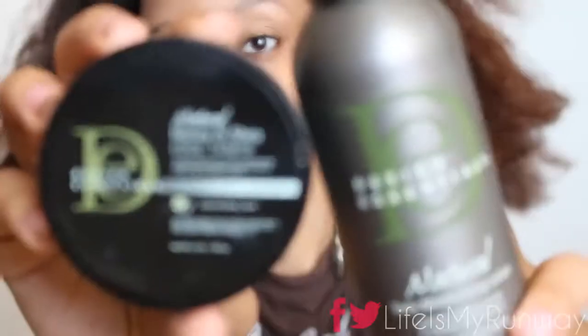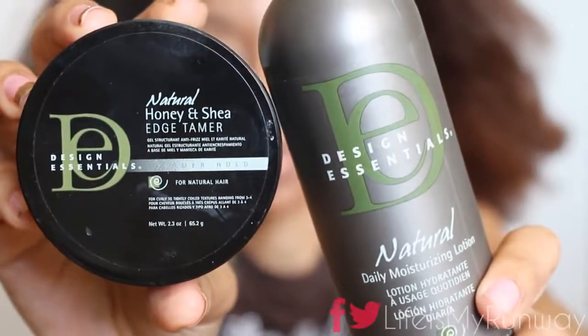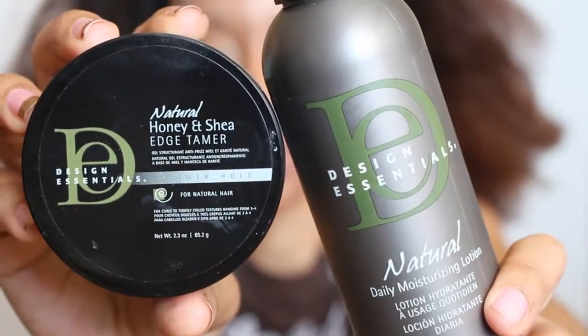First and foremost, I'm going to take my hair out of this top knot bun that I slept in. I'm going to grab my Design Essentials Honey and Shea Edge Tamer and Daily Moisturizing Lotion for this tutorial. I'm going to start by putting a dime-sized amount of the moisturizing hair lotion all throughout my hair.